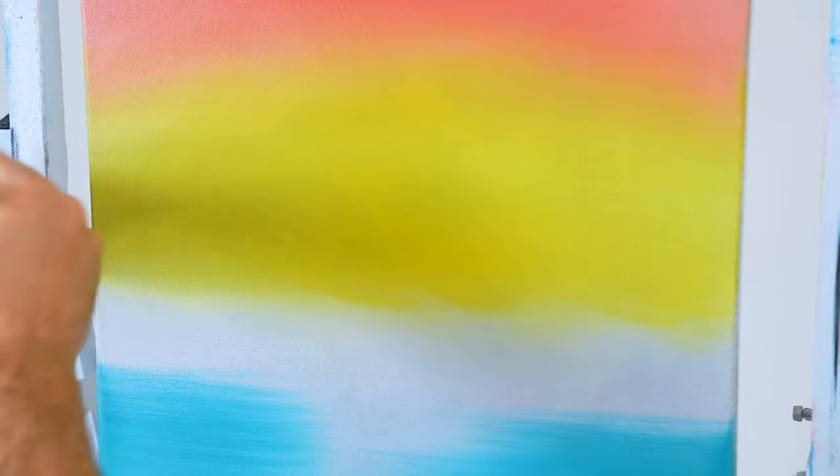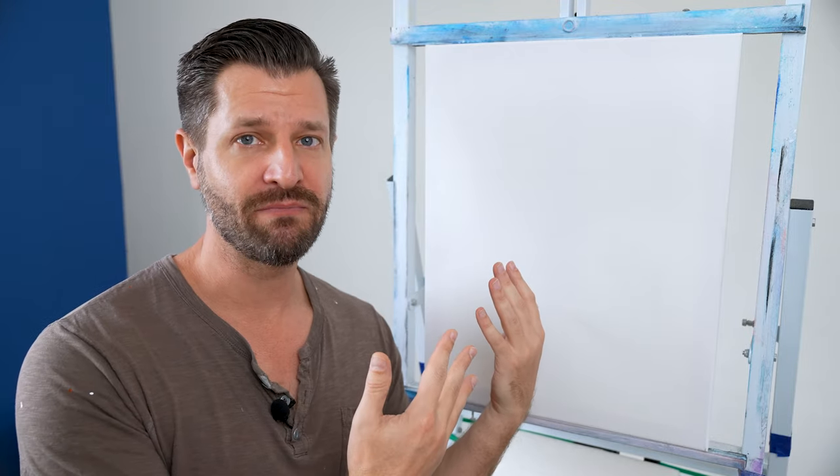If you want smooth colors and beautiful gradients and easy blending of colors, it all starts with what you do before you even paint.